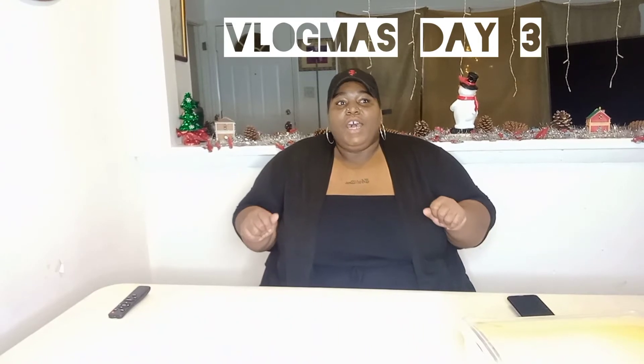Hey guys, welcome back to my channel! Today I'm going to be making a cocoa and coffee bar — a DIY project. Before we do that, make sure you guys like, comment, share, and subscribe. If you're new, welcome! If you're not new, welcome back. I hope this video is fun for you guys. It's definitely going to be fun for me — I've never done anything like this. Let's get into it!